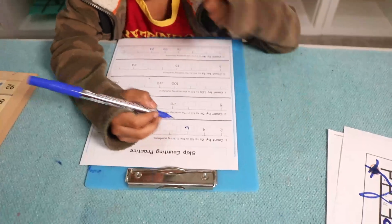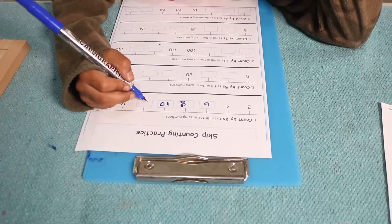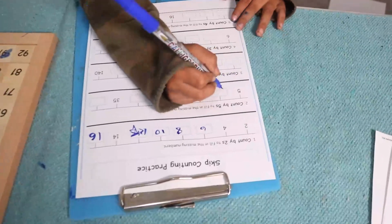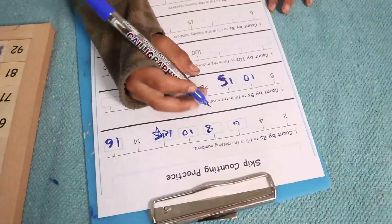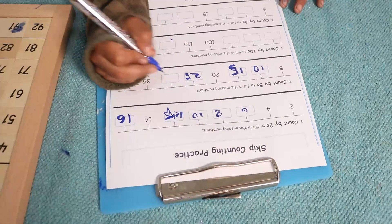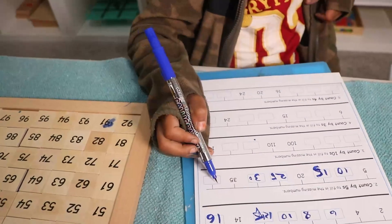Two, four, six, eight, ten, twelve. Now Ram is writing count by five: five, ten, fifteen — good job — twenty, twenty-five — good job — thirty, thirty-five, forty.